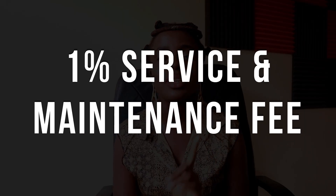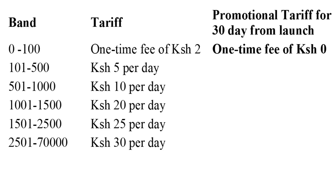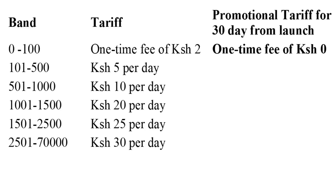What are the charges for Fuliza? There is a 1% maintenance fee charged as soon as you get it. For 0 to 100 shillings, you're charged a one-time fee of 2 Kenya shillings. For 101 to 500, you're charged 5 shillings per day — Safaricom adds 5 bob every single day until you pay. For 501 to 1,000 it's 10 shillings, and for 1,000 to 1,500 it's 20 bob per day. I Fuliza'd around 1,300 and forgot to pay for 5 days — that was already 100 bob added.